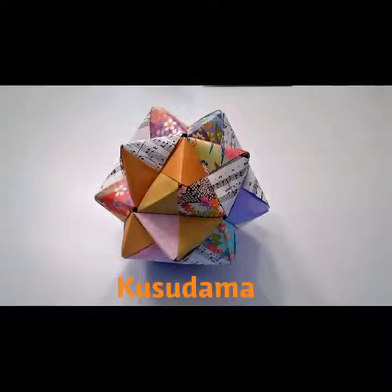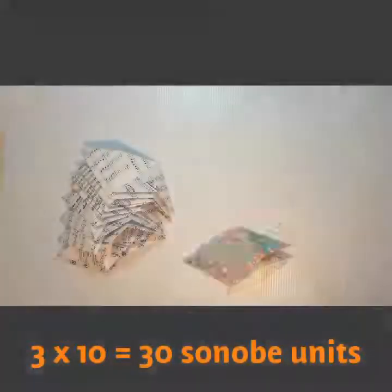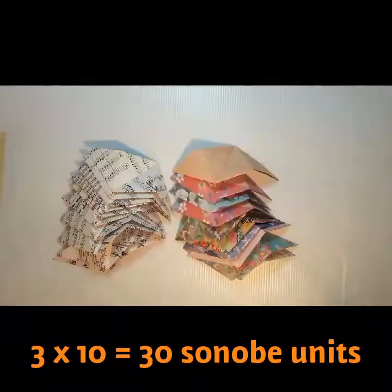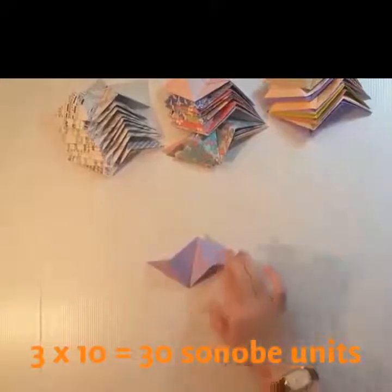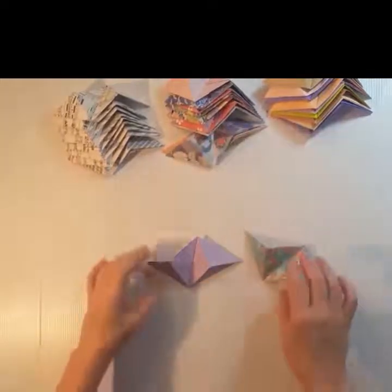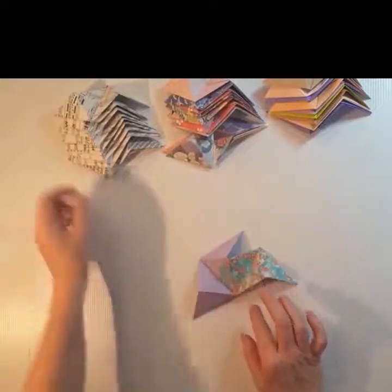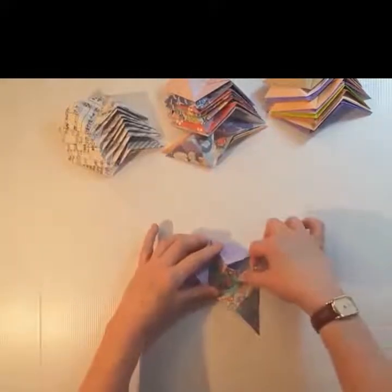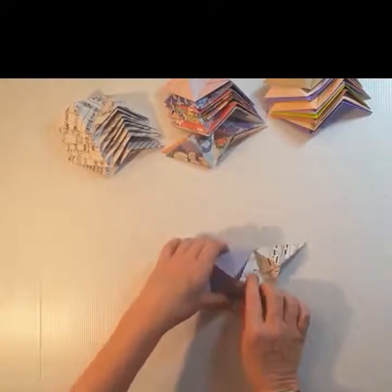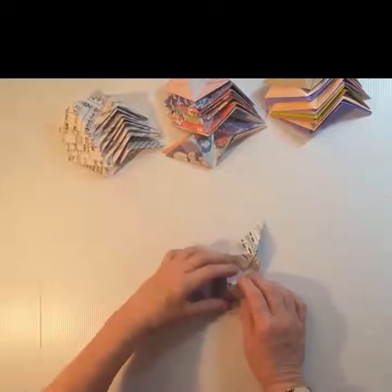A kusadama is a Japanese medicine ball because they used to put incense in them. There are all different kinds, but generally they're just decorations now. You're going to need 30 to make a kusadama. I like to do three sets of 10 to give it a nice variation. So again you're going to put that right there and slip that other one like so and bring it around.